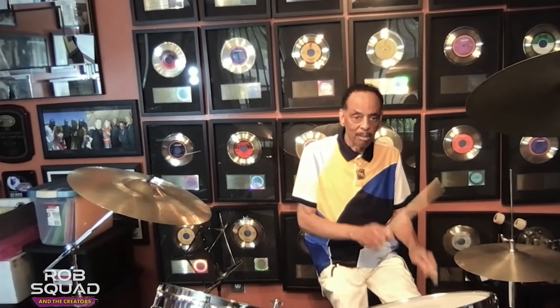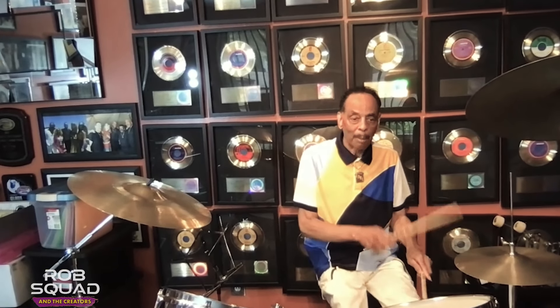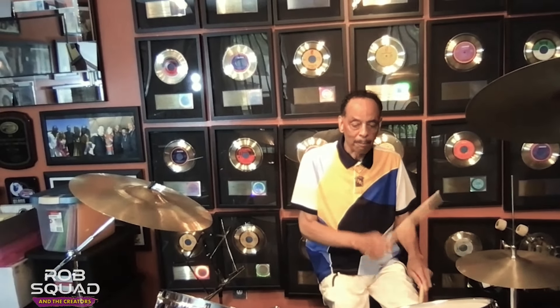I'm going to show you the different kinds of disco beats that you can use to make disco music. First, you start with the four on the floor. Then you have your hi-hat. That's a standard disco beat. Now you add your snare. That's standard. Now you can change that — disco beat.